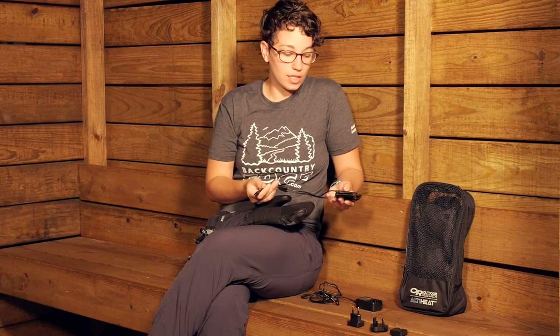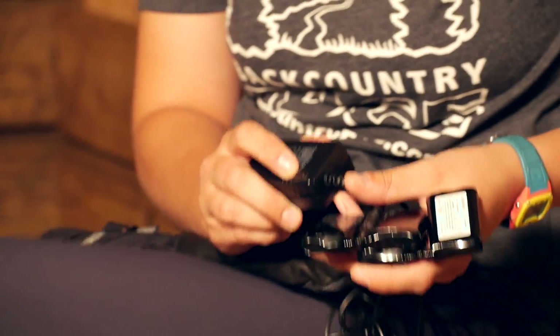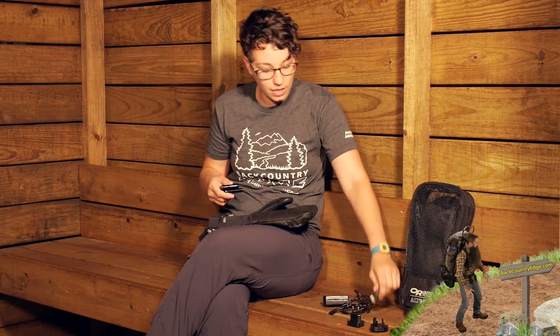You recharge the batteries in the wall, and when they are completely charged, you know by a little battery power indicator that shows green when they are fully charged.